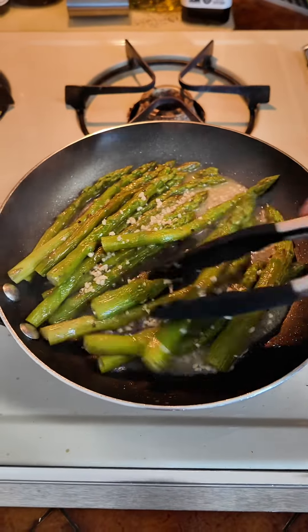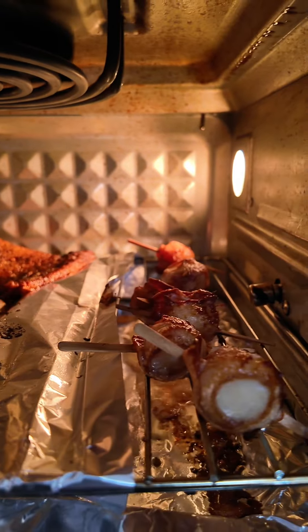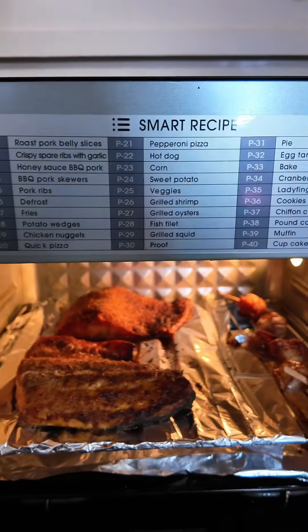Everything is looking really good. Look at all that garlic. Look at how delicious that salmon looks. And these are the scallops. Final plate — I've got my asparagus, bacon-wrapped shrimp, and my salmon, and I put some ranch on it.